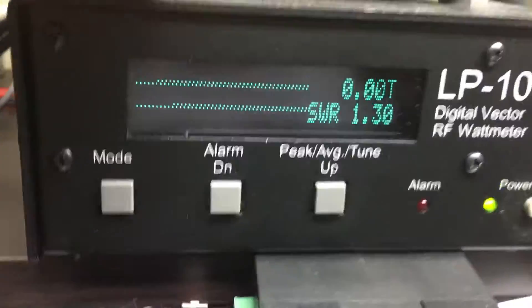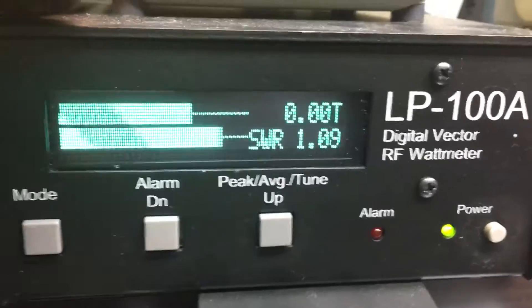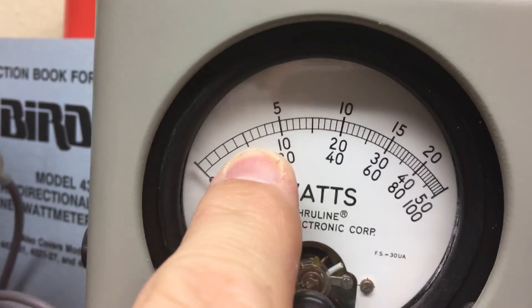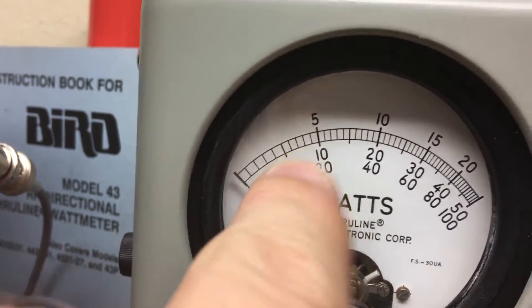We hit it with 99V. What's 99V doing? A watt and a half. So 40 watts, 5,000 watt Bird slug. We're in peak, we'll be reading the middle scale. So that's the 500 watt mark. I believe all I got was hitting right about 700.